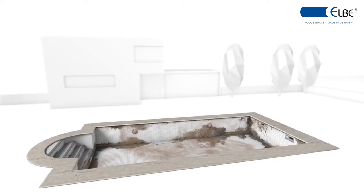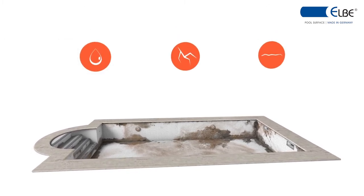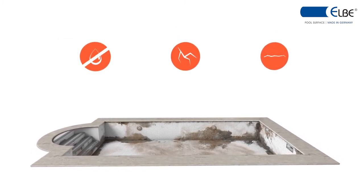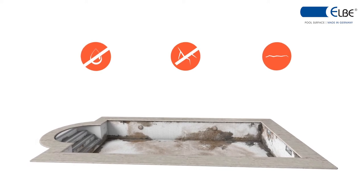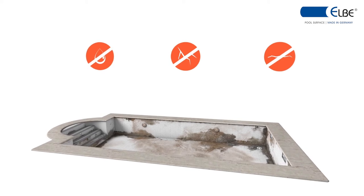Before beginning work on the pool area, the state of the basin to be renovated must be checked. The surface must be clean and dry with no peaks and cracks. The swimming pool body must satisfy the static, technical, and structural requirements.